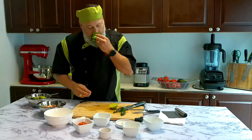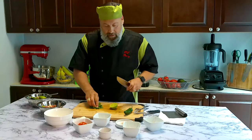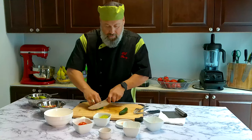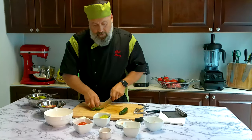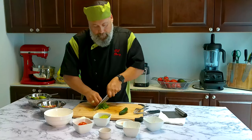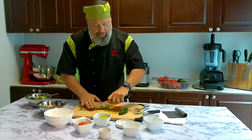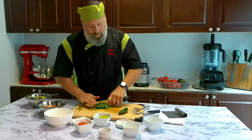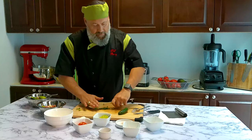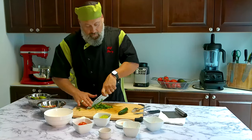Fresh cilantro — optional, but I love it. Give it a good roll, then just do a pivot method: keep the press down, up and down on it, and rotate around as you go.